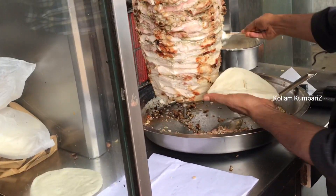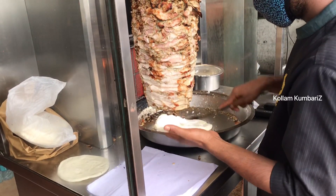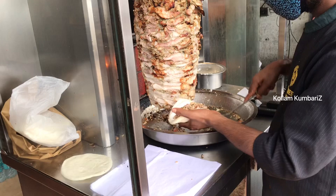This is a classic style of shawarma. It's not a simple shawarma, but it's not a small quantity.